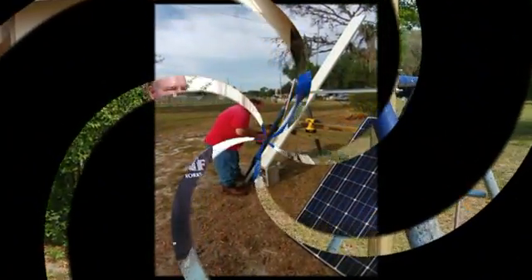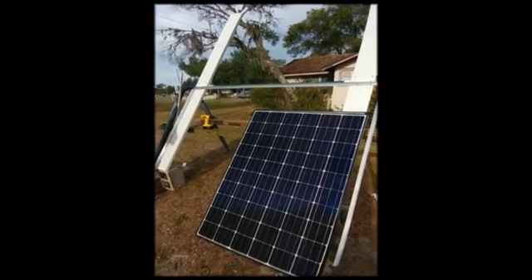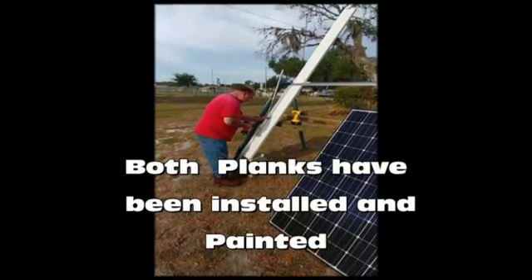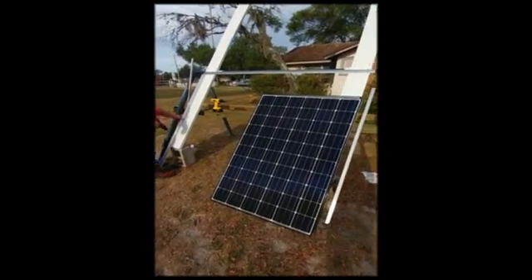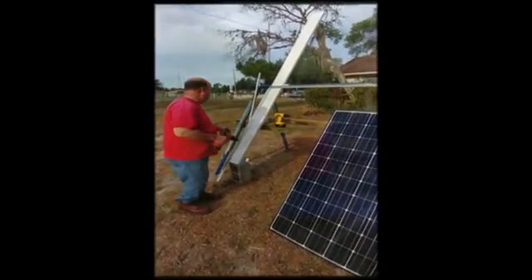What we're taking now is a video of putting the framework together. We've got the panels out here to measure, and once we get the frame done we'll put the panels in and things will start moving along. As you can see, we painted the boards and that'll help treat it from the weather, sun, and rain.